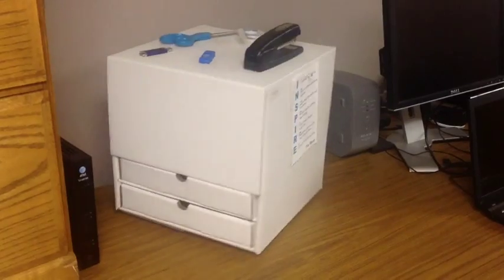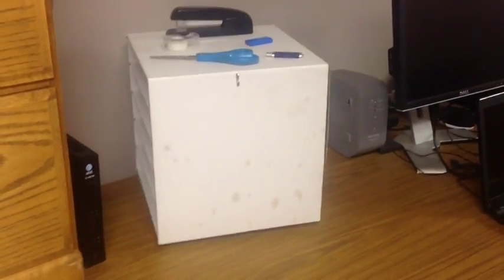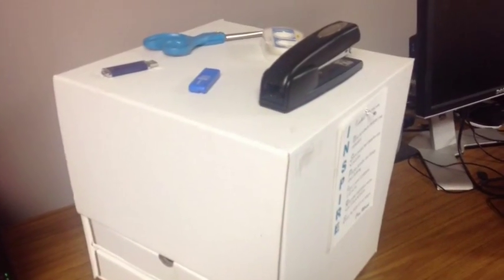Plus, you get five mailbox slots. Instead of loose mail and important papers all over the countertop, each member of the household has a personal box. Convenient storage drawers for pens, paper, post-it notes, and more.